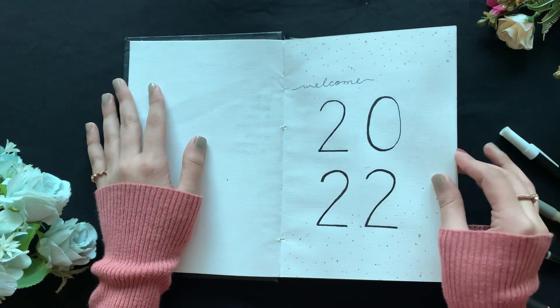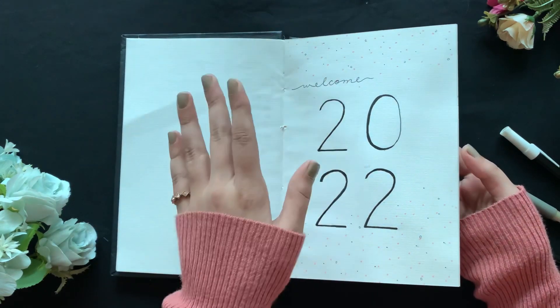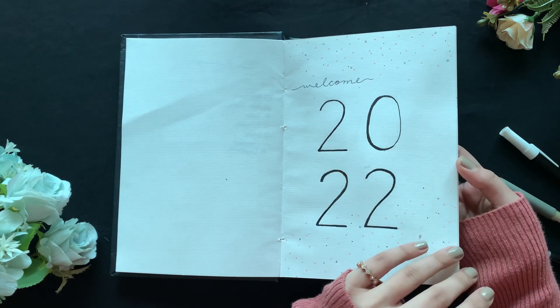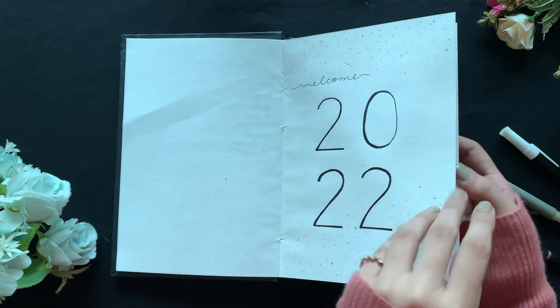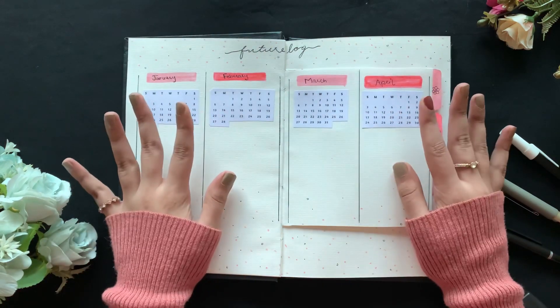Then we have the classic 'Welcome 2022' page. You could also do 'Hello 2022' or 'Please be good' — stuff like that. I went with 'Welcome 2022' because last year I did '2021 Please be good.'